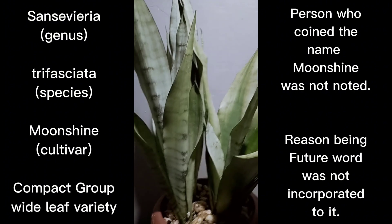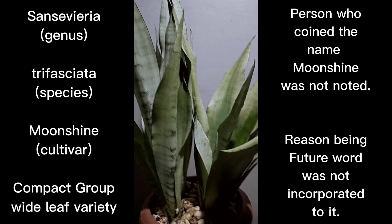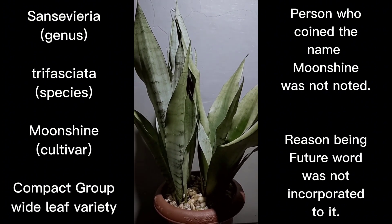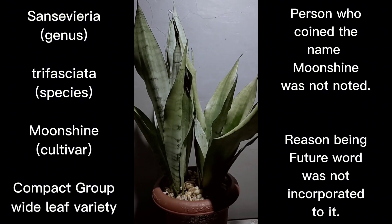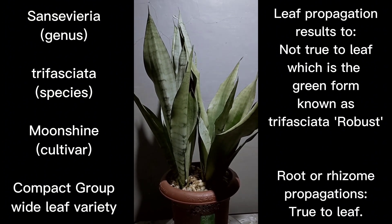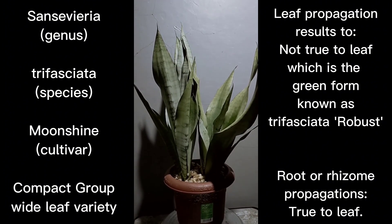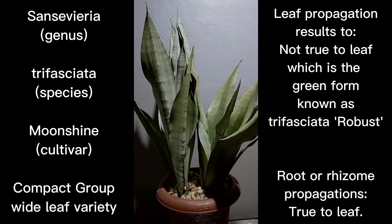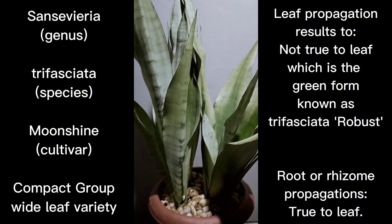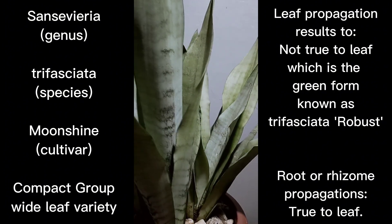It's named Moonshine because of its very light green coloring — they are known as the pale green clones, the lighter green clones of trifasciata. Later on you will see that there is also a dark green clone of trifasciata, and we have several cultivars of those as well. We're starting off with the very first compact or wide leaf trifasciata that is part of the pale green clone.